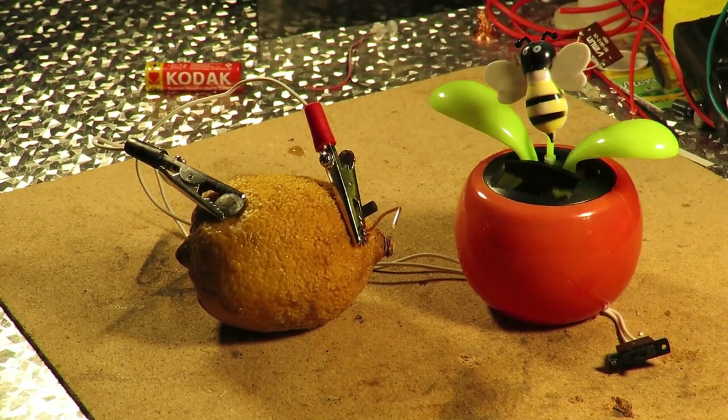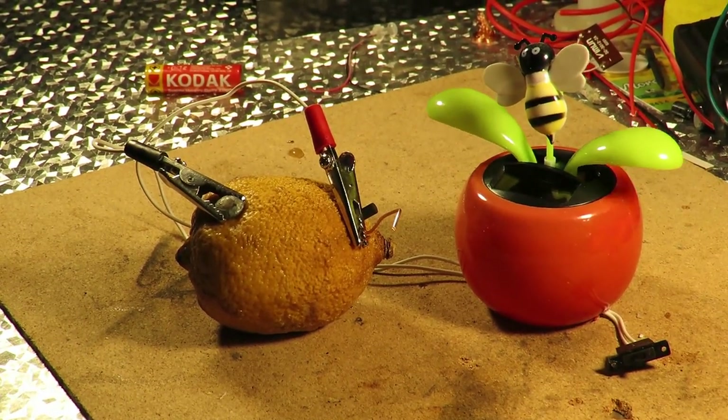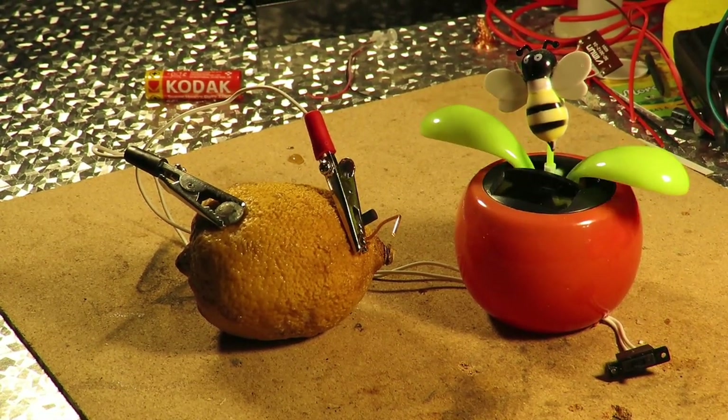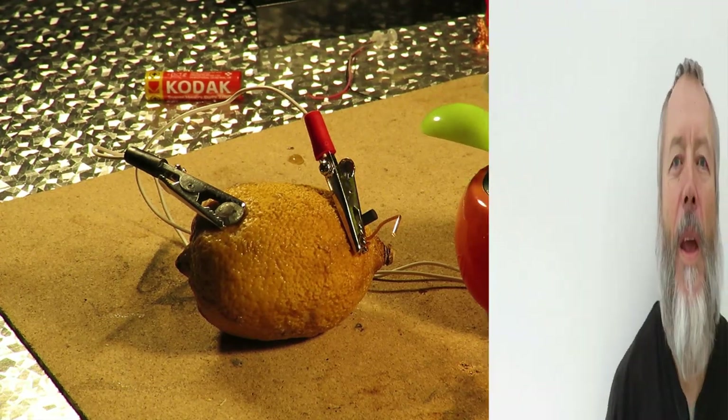A recycled lemon, because it was going mouldy — my wife had thrown it out, but I've saved it. Thanks for watching. If you liked that, then you might like this. And if you like this and that, you might like to subscribe over there.